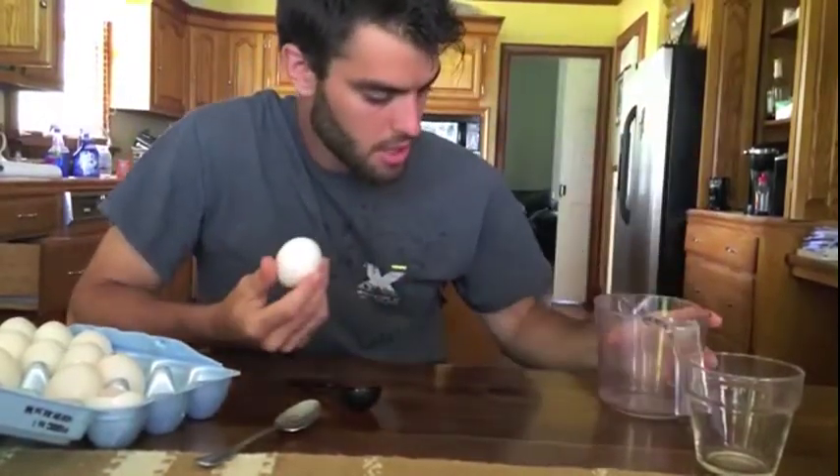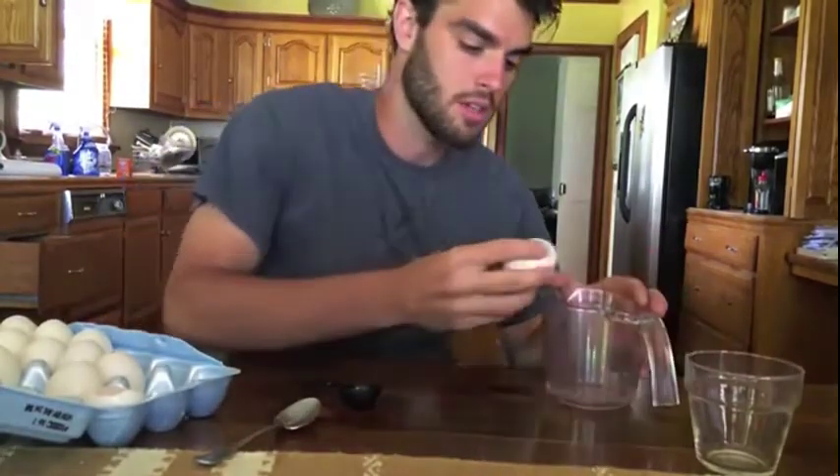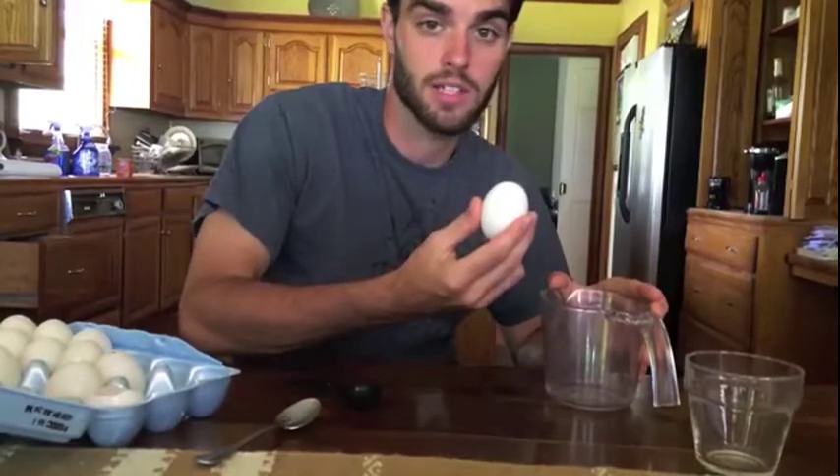So generally, a large egg is about two ounces. Let's see if this one follows that same standard.